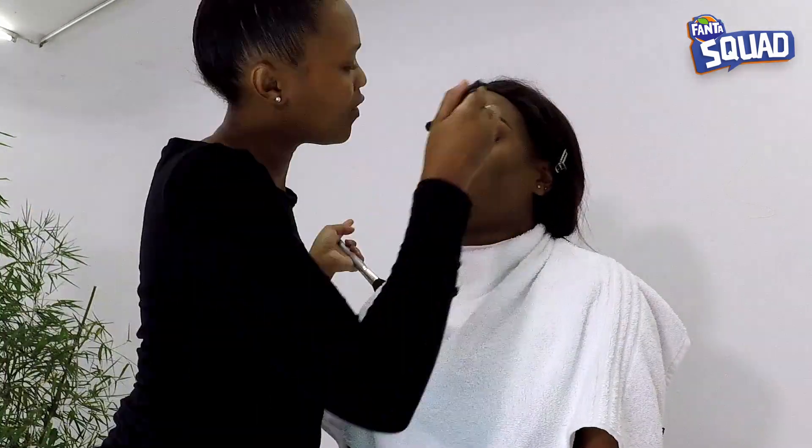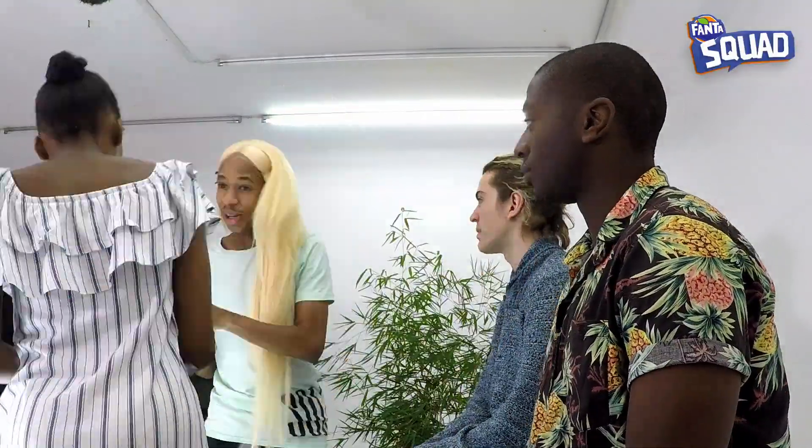I'm ready to beat someone's face. Cesar's like, 'Matt, I'm going to do your face, you do my face.' I said okay.